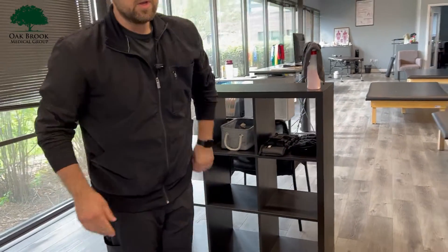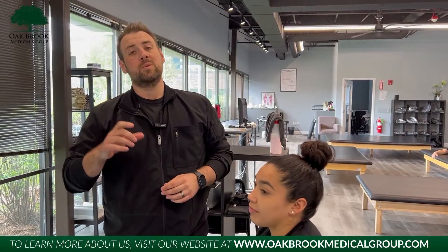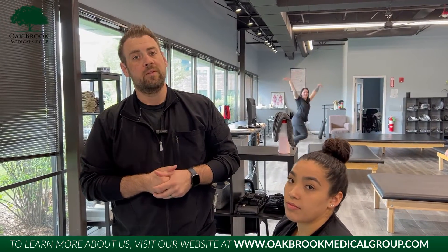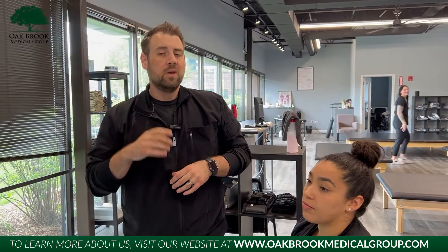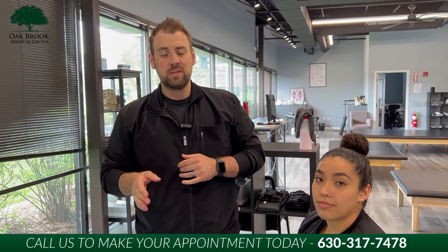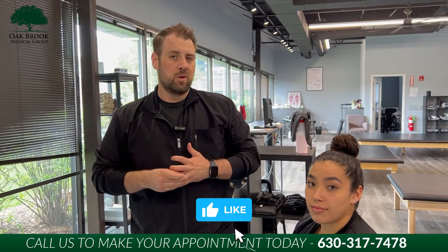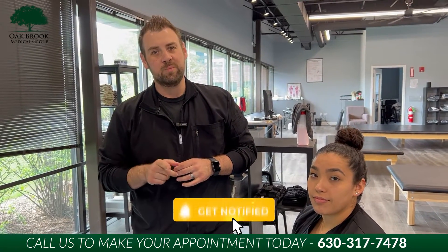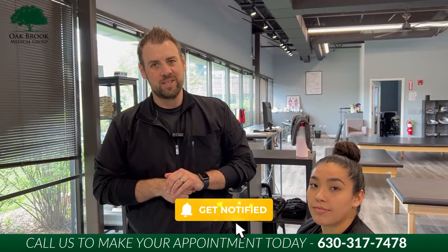Go ahead and sit on up here. So when it comes to the plantar fascia, the biggest thing is we've got to get that foot adjusted, get those joints moving, but then also we have to start stretching and getting the rehab in there to loosen up that soft tissue and make it stronger. So if you've been dealing with plantar fasciitis, you're starting to run a little bit more, or you know anybody that is, give us a call at that number below. If you're watching on YouTube, hit that notification bell, like and follow the page — Facebook, Instagram, like and follow. We'll catch you guys in the next video.